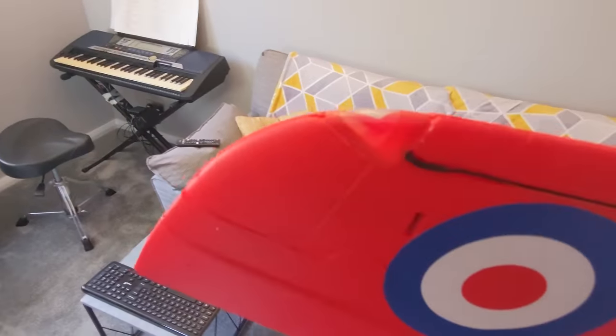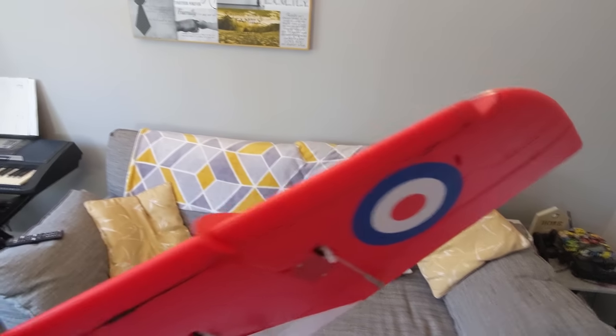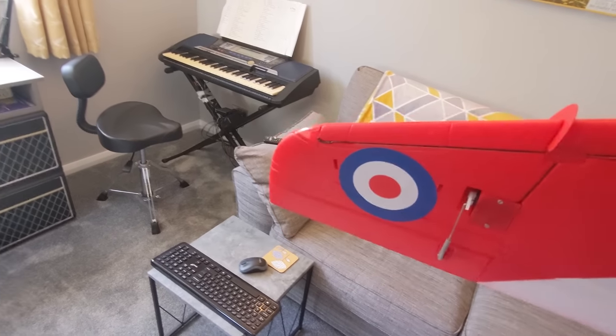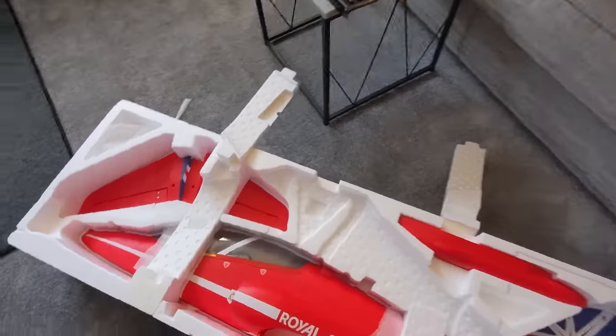We've got some nice detail there for like vortex generators, and then it does have some LEDs in the wing. I don't think they're that bright — I think they could be brighter. There are LEDs on the fuselage as well.